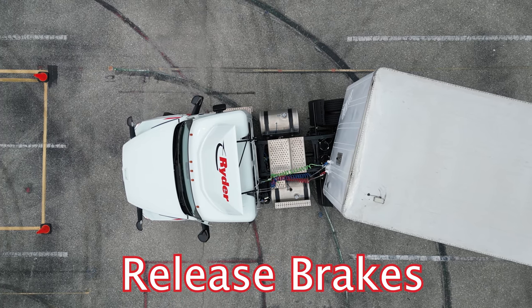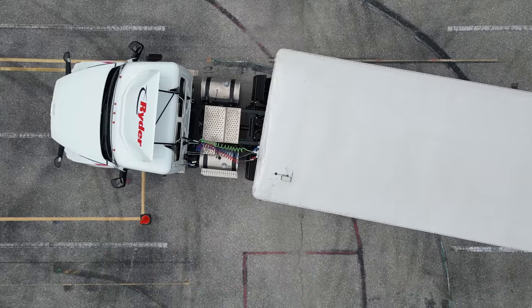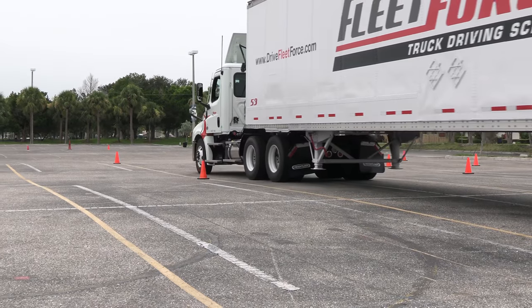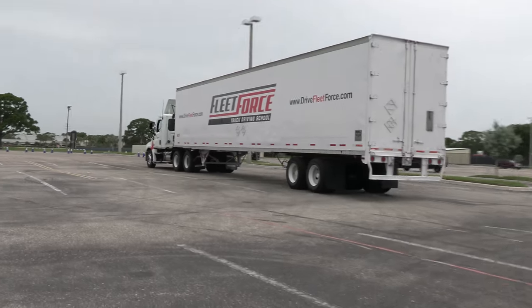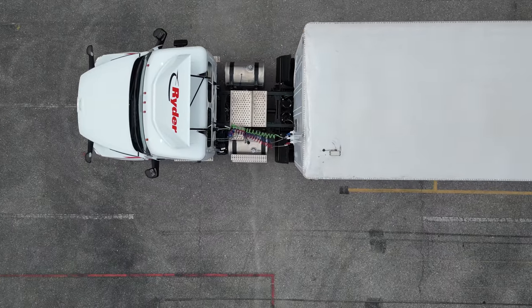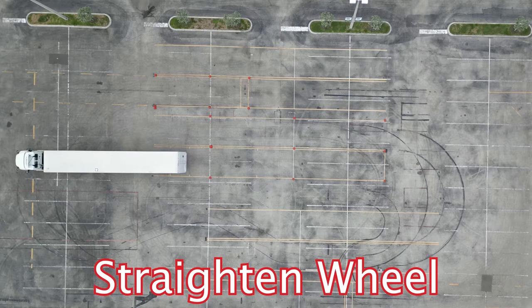Our mirrors are adjusted. Release your brakes. We're going to pull through all the way through the lane, passing all the way through these cones until they tell us to stop. Once we get through the lanes, they'll tell us to stop. We're going to stop and make sure our wheels are straight.